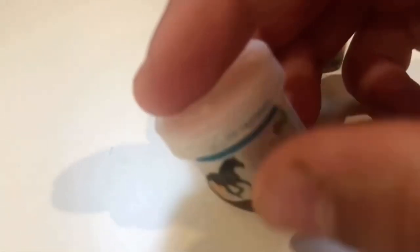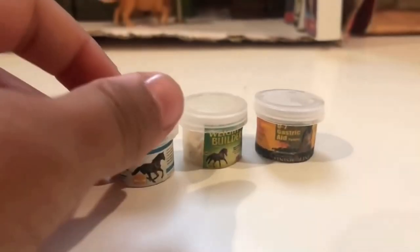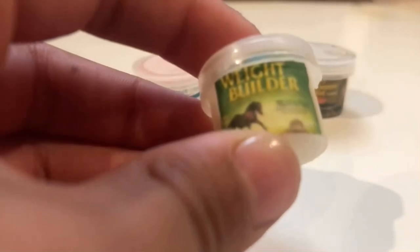This is horse supplements for their food. I used a paint jar, took the paint out, and cut out a label from a magazine and glued it on. And that's just some powder inside. You can get any label — you can print them out or just cut them out of a magazine.